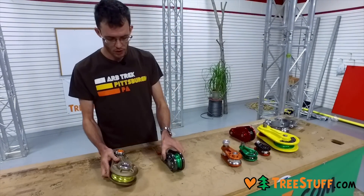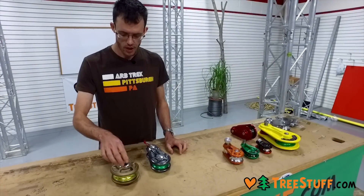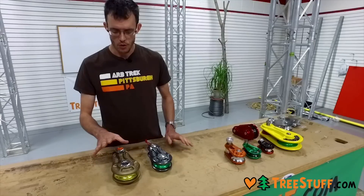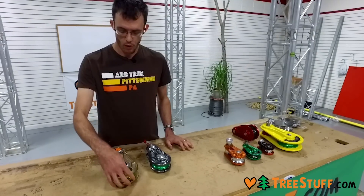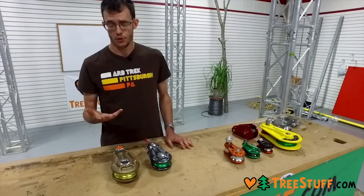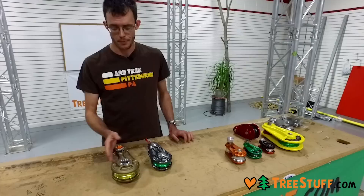The big difference between the large one and the small one, besides working strength, is that the large one has a hollow axle. This is actually rated for use, so you can use this in really large-scale mechanical advantage setups. You can use it in a double whip tackle and anchor the bitter end of your rope through here, or you can also use it for slowly moving ropes. So if you're using a butt capture or want to control the other end of a load, you can use this for a second rope that can also be attached to a brake at the ground like a porter wrap.